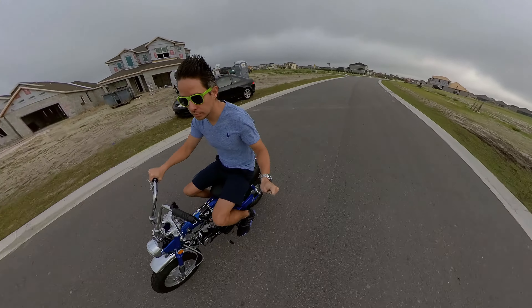Something to be mindful of — the jetting in the carb that comes with the Life in kits isn't necessarily matched correctly.